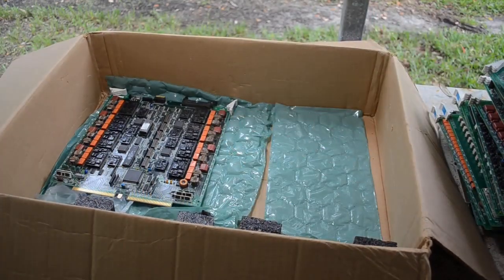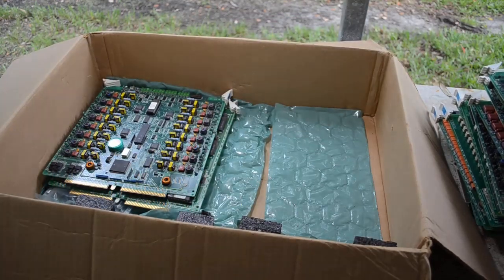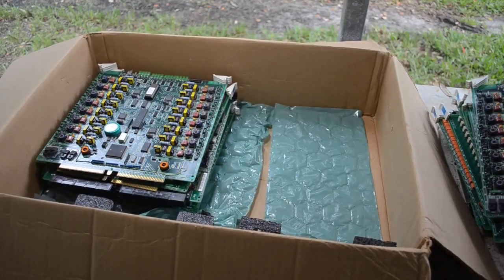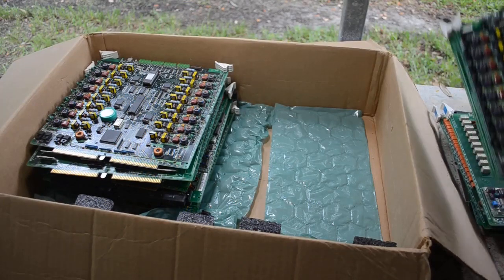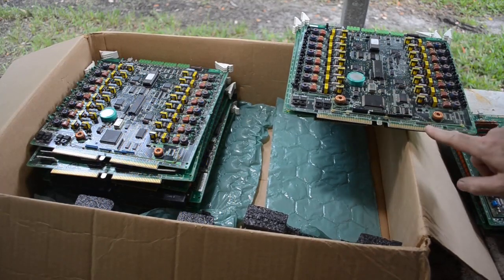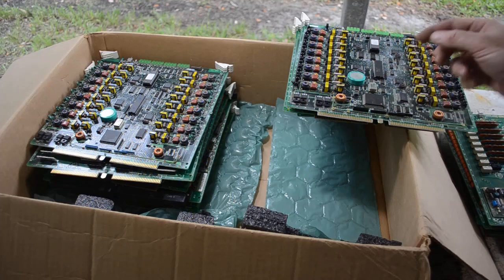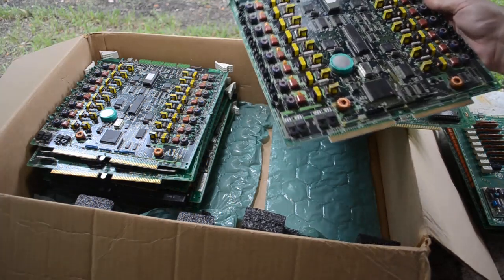I want to give a big thanks to my buddy for giving me a deal on this stuff, even though he's camera shy and doesn't want to acknowledge it to my audience. But hey, this is good stuff. I will cut off the gold fingers on all these boards and set those aside — probably for the next time I mix up a batch of eco gold decks. I'll strip the gold plating off of them that way.